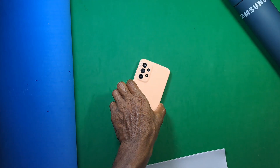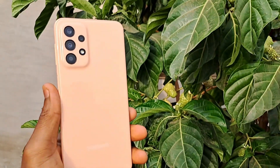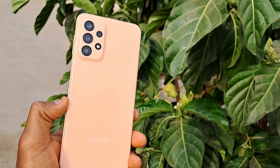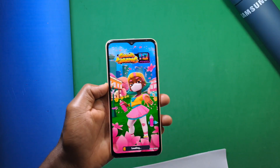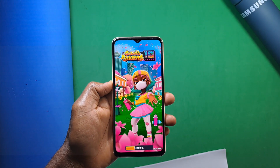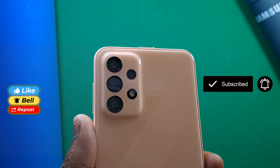This is just a quick review of the device. When you compare it to the A22, you can see there are changes on both sides — some good and some bad. If you made it to the end, thank you for watching. Please like, subscribe for the full review, share, and stay safe.